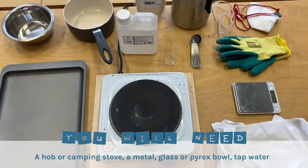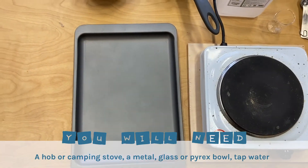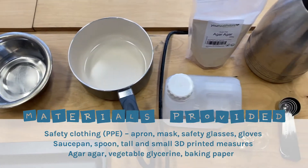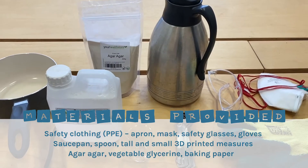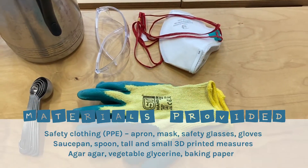You will need a hob or camping stove, a metal, glass or Pyrex bowl, and some tap water. We've got a baking tray here, but we've provided baking paper for you, along with safety clothing, a saucepan spoon, tall and small 3D printed measures, agar agar, and vegetable glycerin.